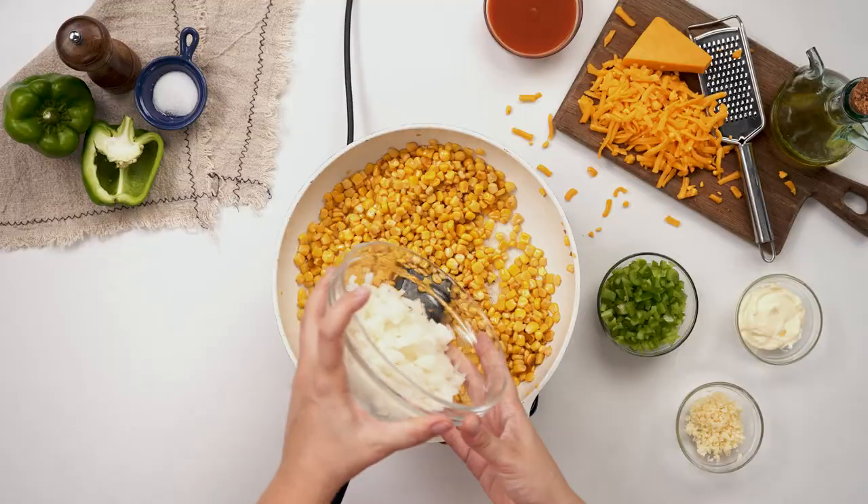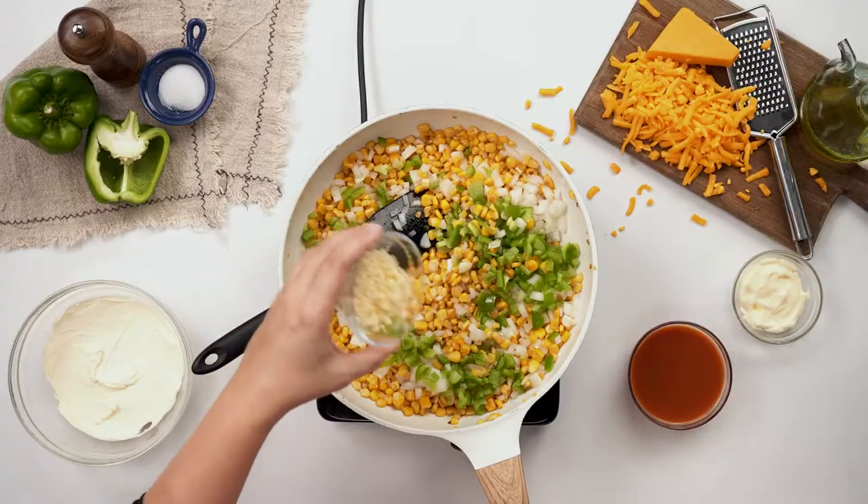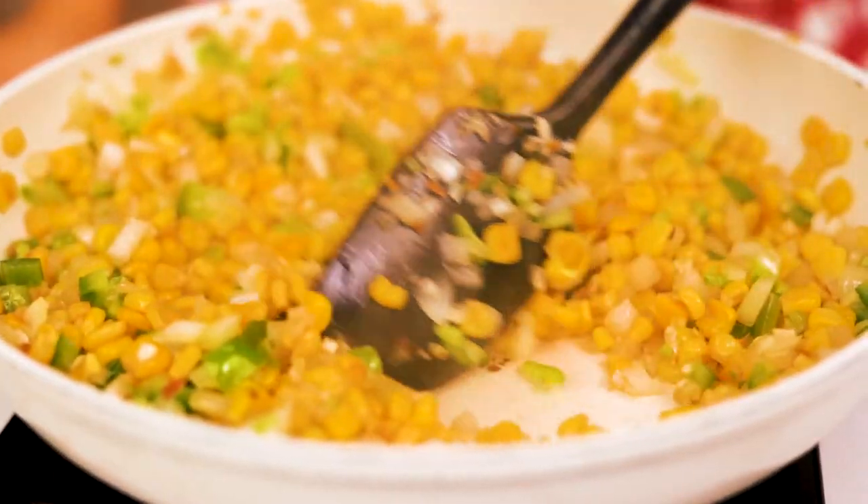The corn is looking great and now we can add the onions, peppers, and garlic. Cook until softened, four to five minutes.